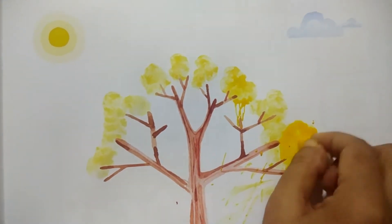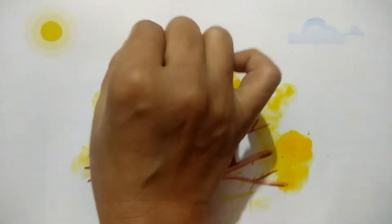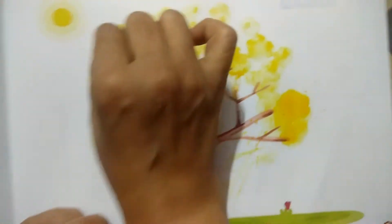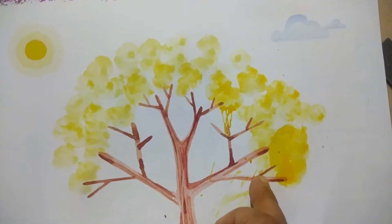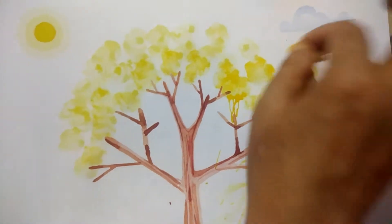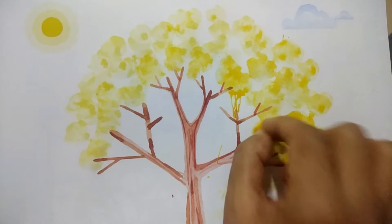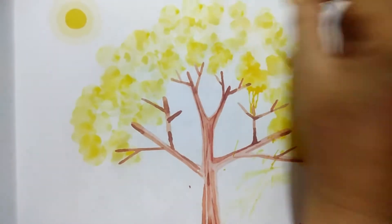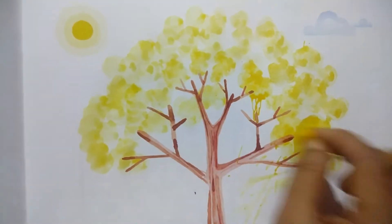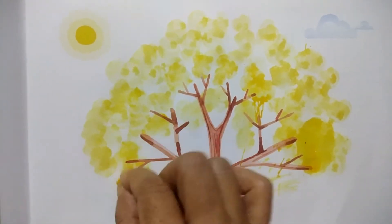If it is more liquid, you don't need water. In this way, you need to add impressions for the tree. You don't need to add more water — just like this, and it will add a little bit more color.